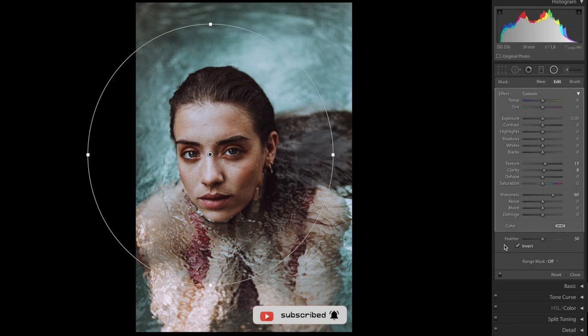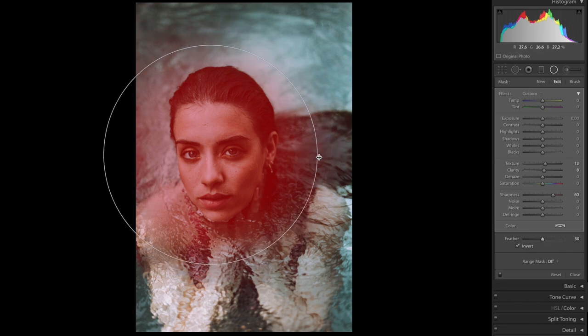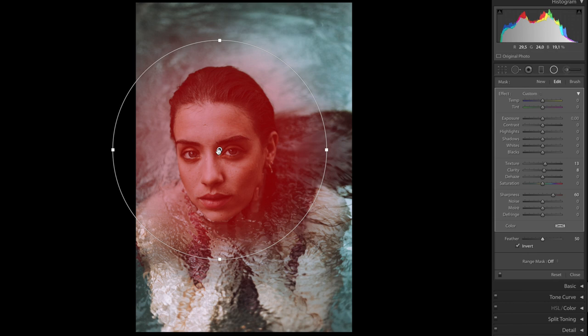You can press O to see which area you're affecting. The feather is currently at 50 — if you put it to zero the edge just looks harsh, I don't like it. If you slide it up to 100 the transition is way smoother. I think 50 looks pretty good though — the center is affected the most.